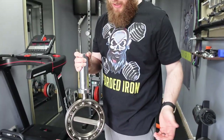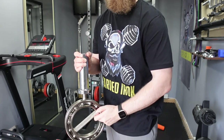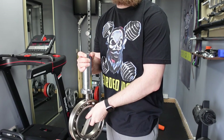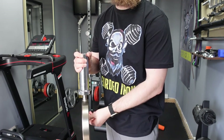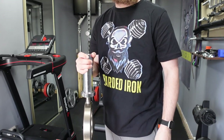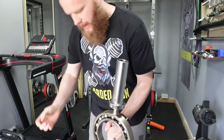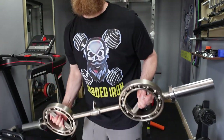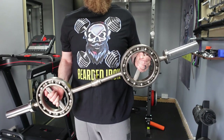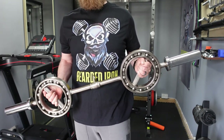So what makes this bar so special is these two ball bearing rotating handles. This means that you can rotate both handles a full 360 degrees, and I can guarantee you that this is not a flimsy bit of kit. This bar weighs around 18 kilograms and is around 120 centimeters long — that's 40 pounds and roughly 4 feet long for our American friends.